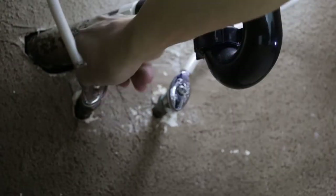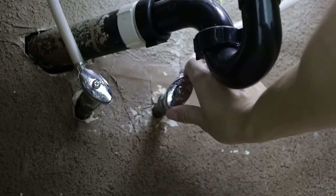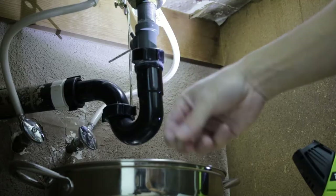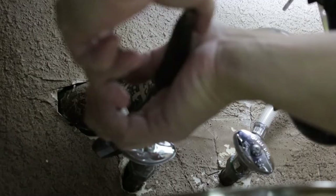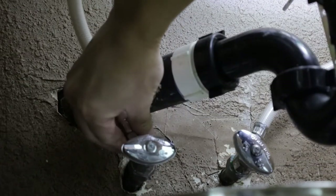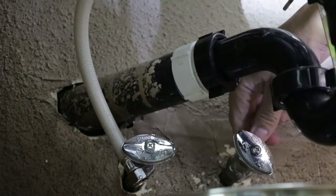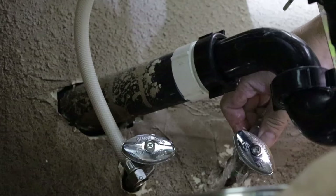First I shut off the water valves — make sure you have a bucket to catch the water leakage. Next I loosened the p-trap and removed the sink plug. Next I used my tongue and groove pliers to remove the water lines. This was the last part that connects the sink, and this is where the water bucket comes in handy.